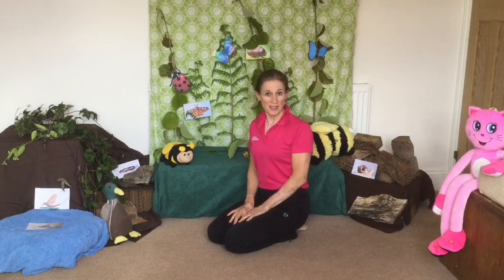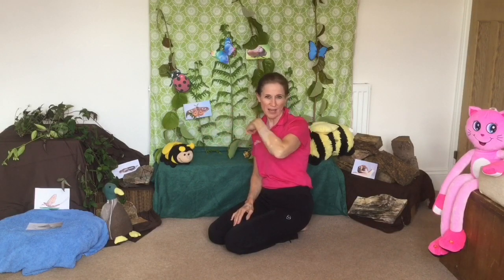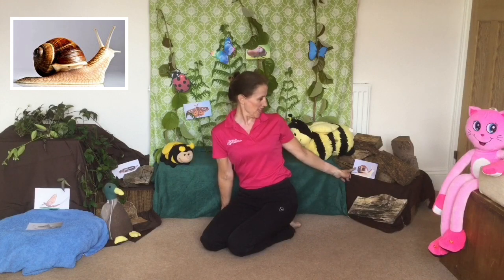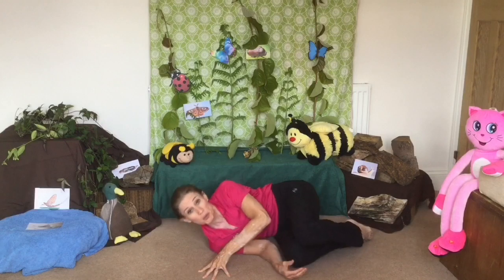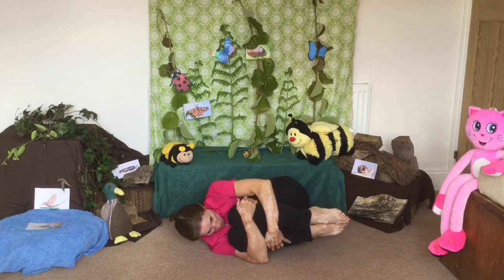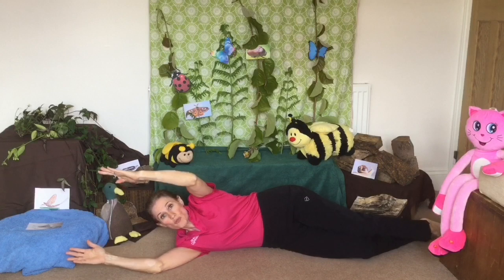Hello children. Thank you Mary, that looked really good fun — those stretches. So we're going to make some shapes now of some of the bugs here in my little garden area. The first one is a little snail climbing along the wood. Can we be a snail in our shell? Can you be on your side, in your shell? Nice and tight tuck shape — tuck your head in. And then very slowly the snail comes out of the shell. Can you stretch long?